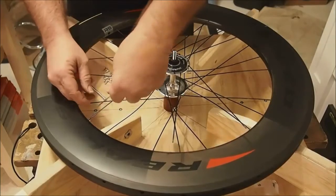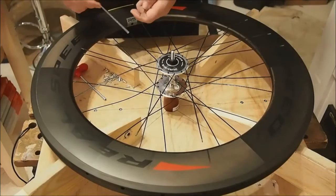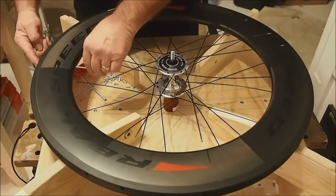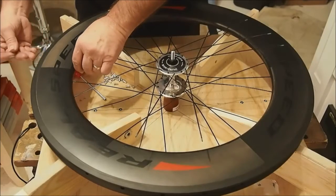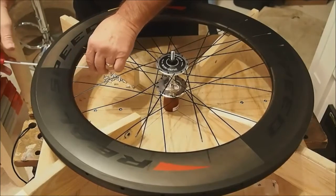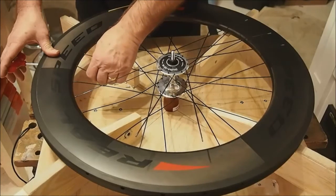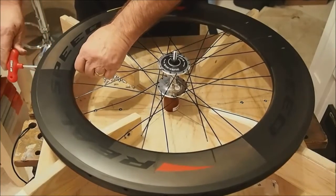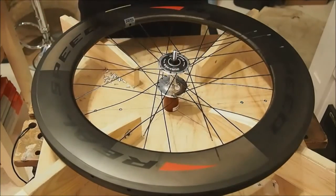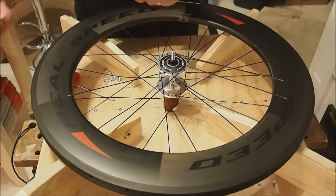First we'll get the spoke laced into place carefully so that we don't mark up this expensive carbon rim, then we'll guide the spoke through and put the nipple on. Put the wrench on the nipple, guide it into place, and hold it firmly while you lead the spoke in. Give it a few turns to start the nipple — and bada boom. I found that overall it's made the whole process quite a lot quicker than trying to fish around blind just getting the nipple started.